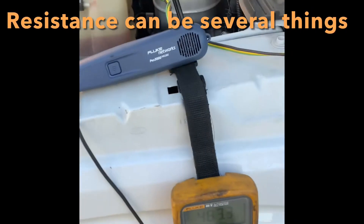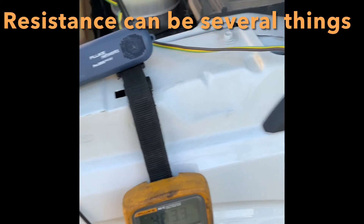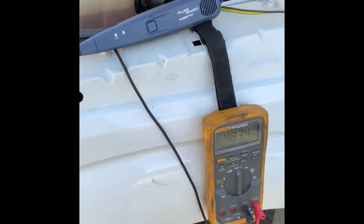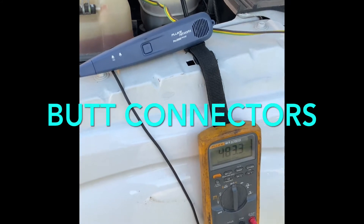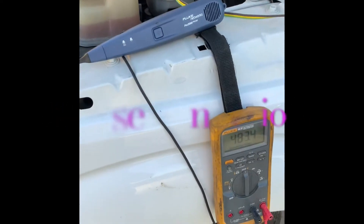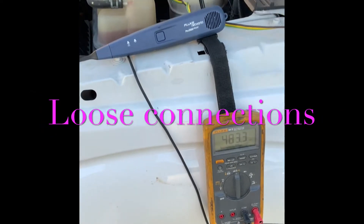I made a video on this Fluke Networks Pro 3000 a while back and it's doing okay — it's got over a thousand views. But one person commented that I didn't show something, and I didn't understand what they wanted me to show them, so I decided to make this video.